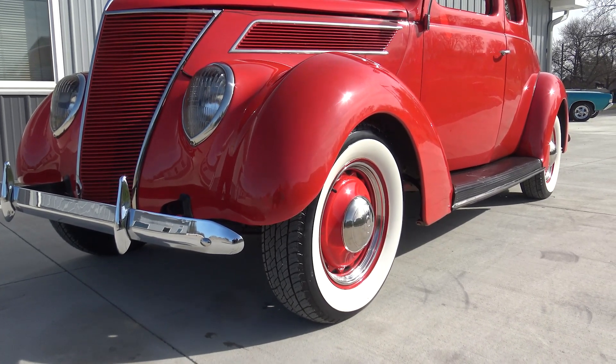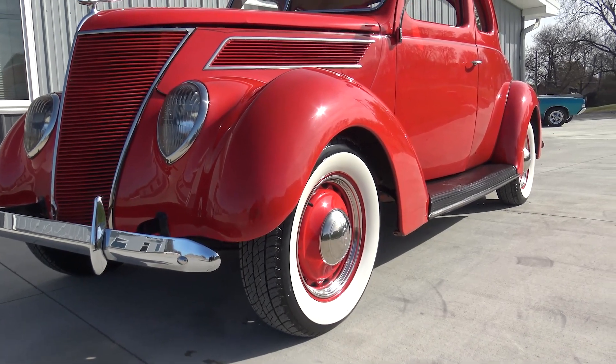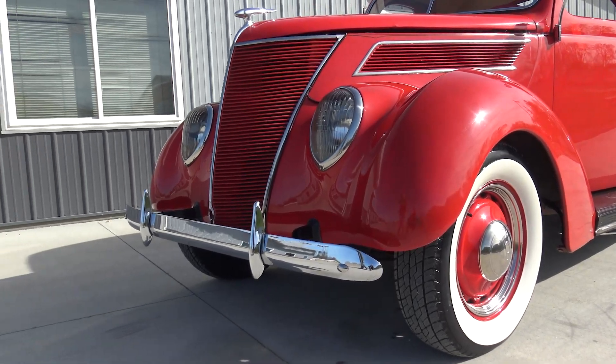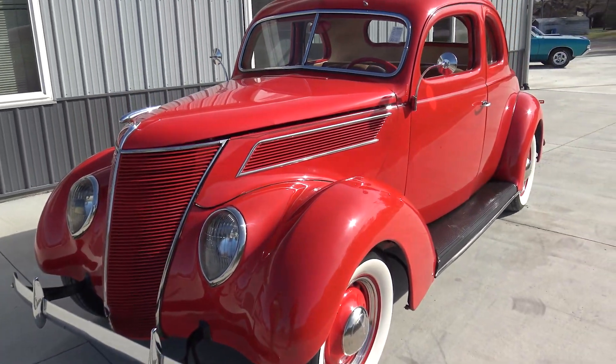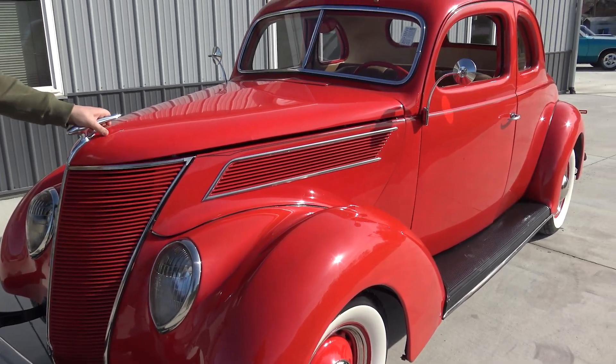They did go ahead and put the wide whites on it, which it would have come with, but they went with radials which makes it drive so much nicer. This is probably a seven to ten year old build. It's got a couple of little flaws but all in all it's still a show-quality, beautiful car.